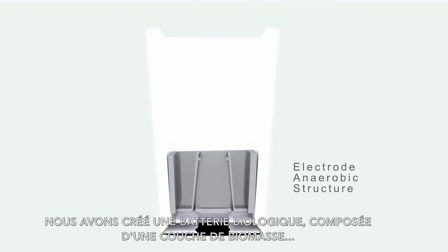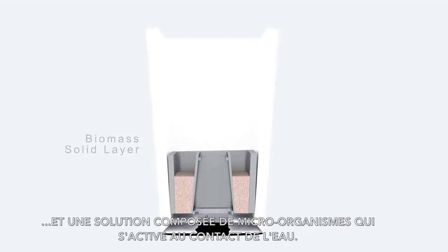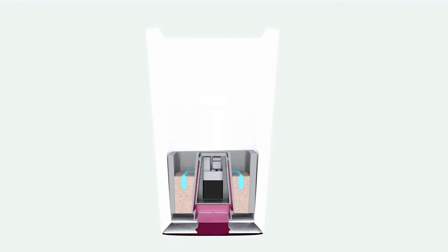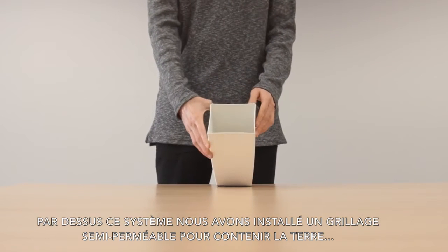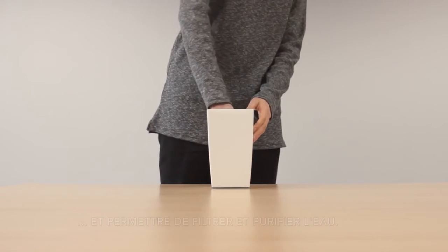We have created a binary biological cell with a solid biomass layer and a biological micro-organic solution, which activates in touch with water. Between these layers we find the internal electrical circuit to store the energy and the cavity to create an oxygen flow inside. Above the system we have installed a special semi-permeable grillage to contain the soil and allow the water to filter and purify.